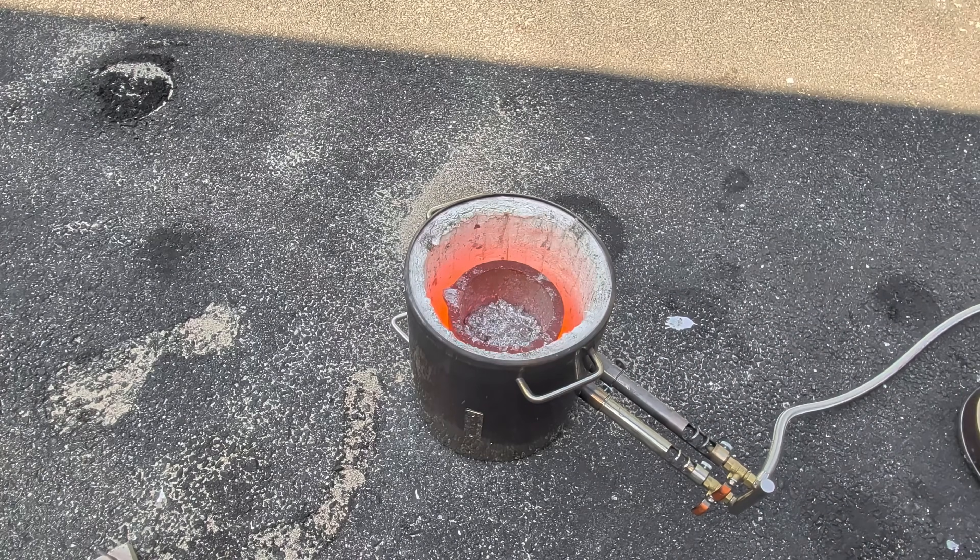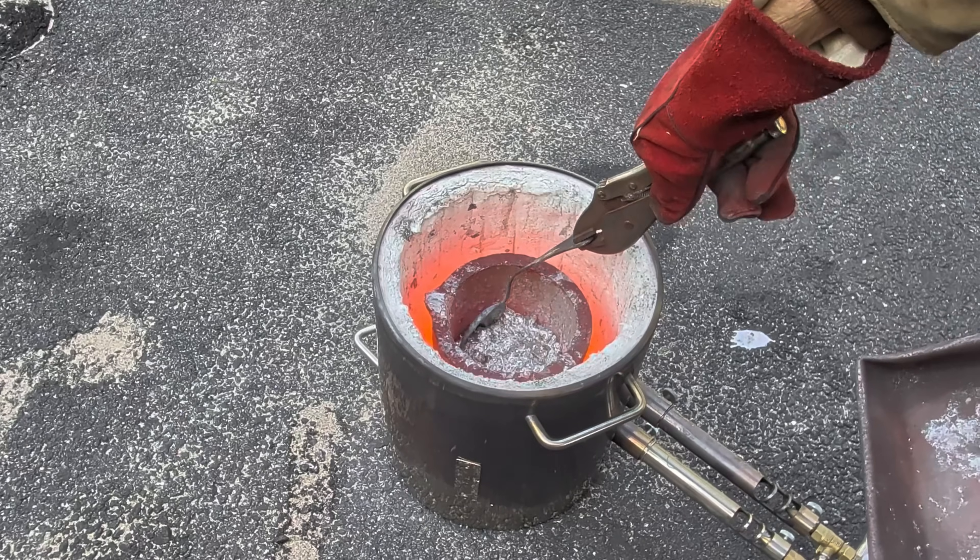And it's now time again to remove more of that dross from this puddle of molten aluminum.